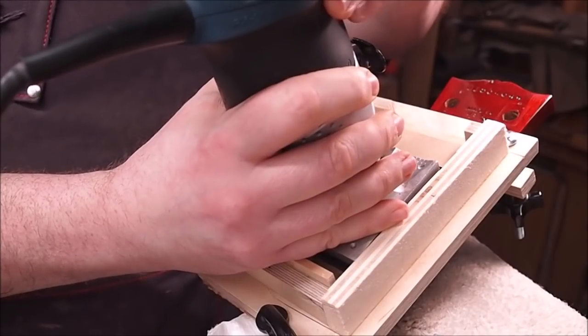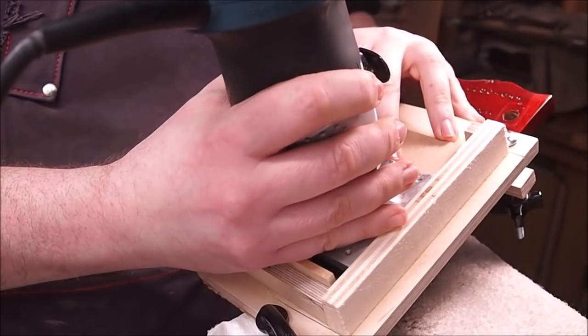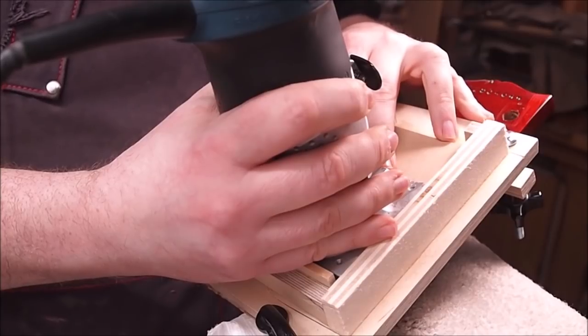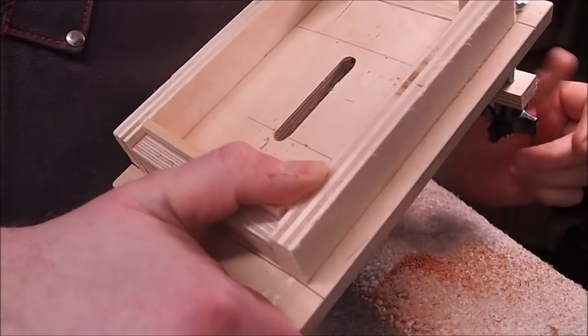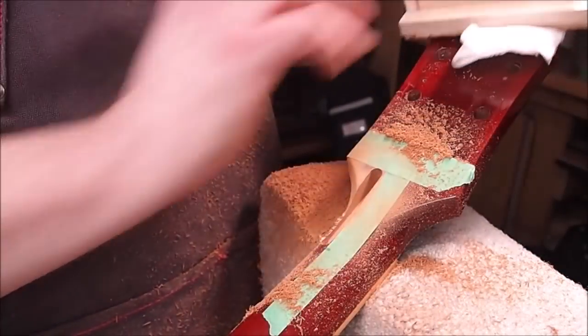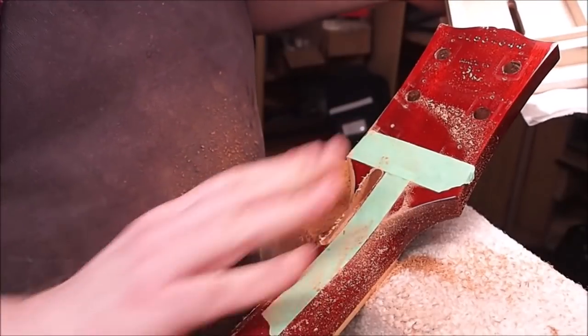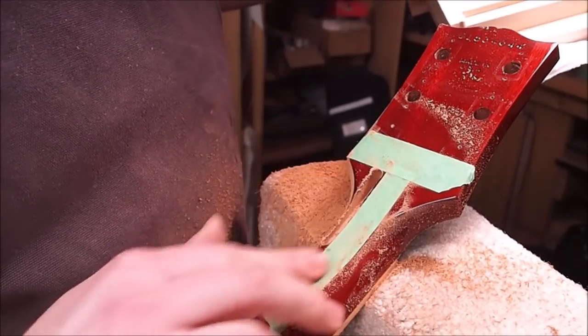I know it looks weird, but you have to remember that a good portion of this is going to be taken up by the jig, so we're not going to have this much bit into the wood at any one time. You can see the thickness of the lacquer has frayed just a little bit right on the edge of the slot, so it probably means it's time for a new router bit.